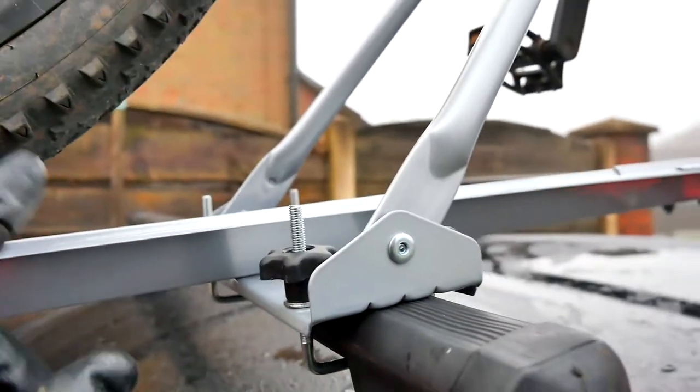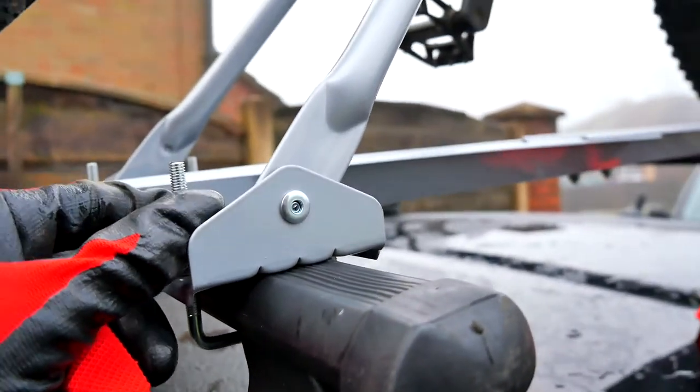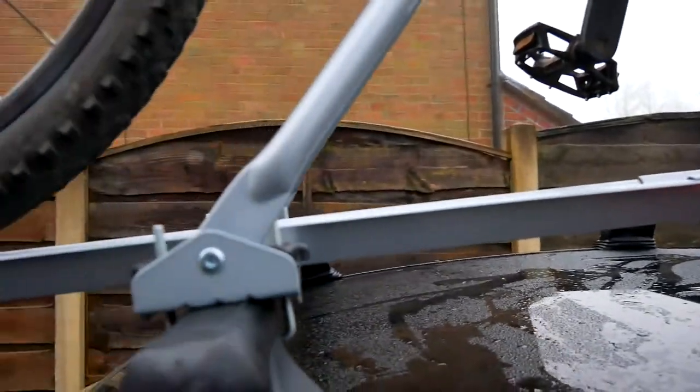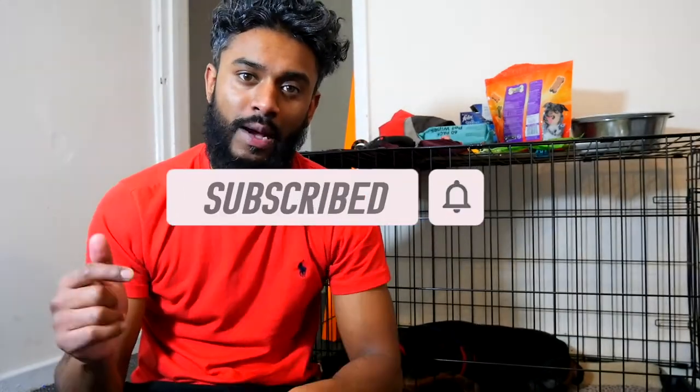One thing I'm going to try and get is a lock bolt for the rack itself, just to prevent anyone from taking the whole rack when the bike's not on it. It took a while to fit and especially if it's raining I won't want to go through the effort of taking it off and putting it back on, so I'll see if I can get a lock for the front and back end so I can just leave the rack on all the time. Anyway, I hope this video has been helpful — if you've enjoyed it, please subscribe, hit the bell, and leave a thumbs up. Until next time, over and out!